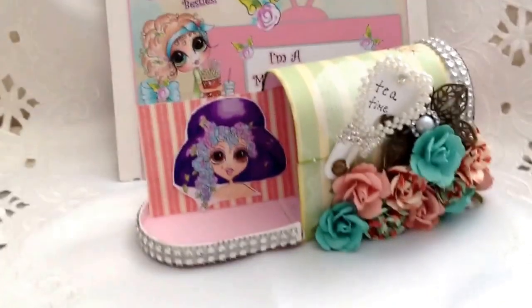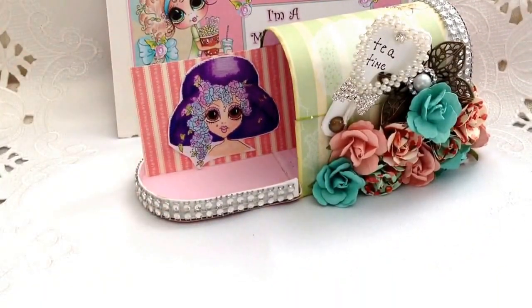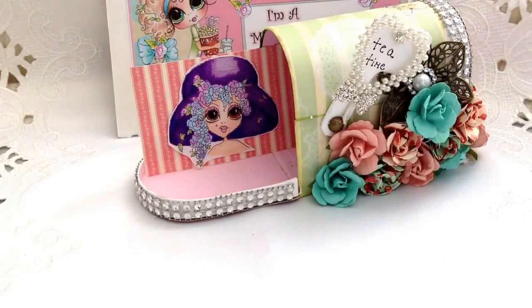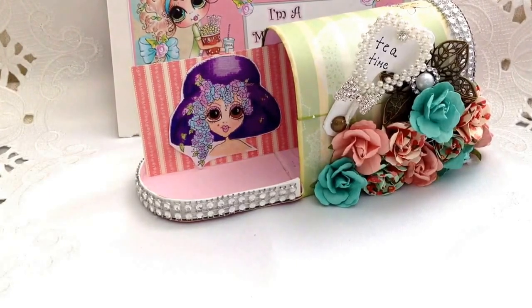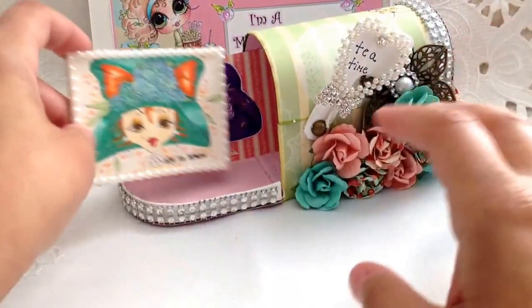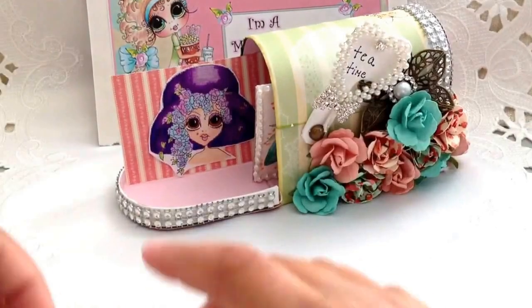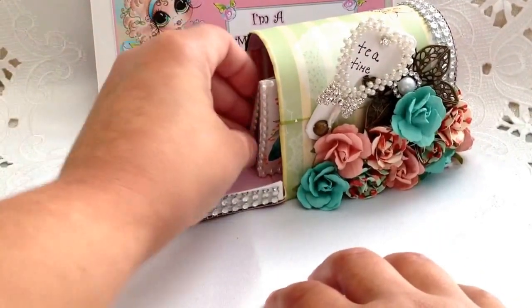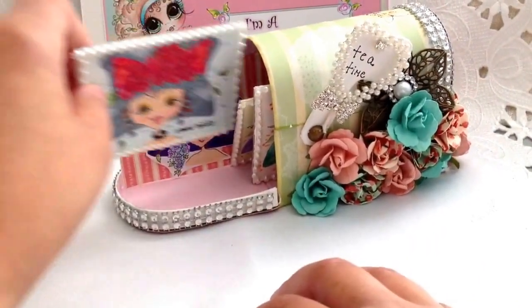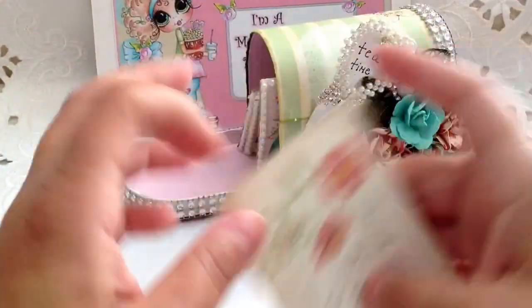Of course, you could also do several of them and stick them in there. This would be good to hold ATCs, which I do have. I've already showed these ATCs in a previous project that I did for the besties, but just so you can see — these are ATC size and they fit perfectly in there. So that's a great storage option for your ATCs or your tags that you make.